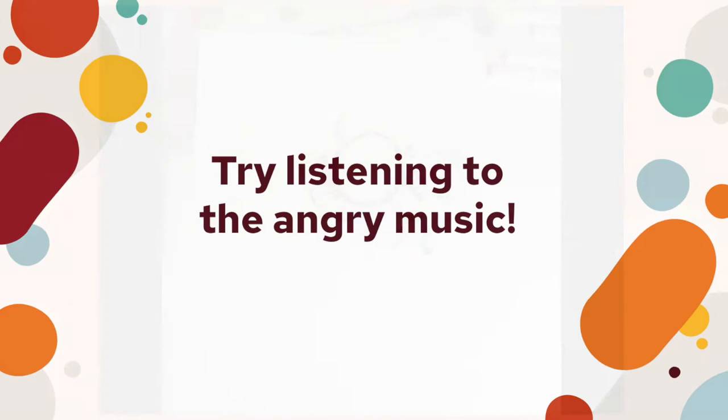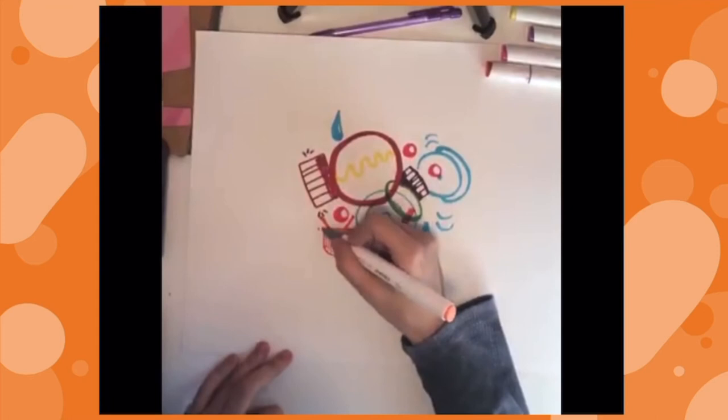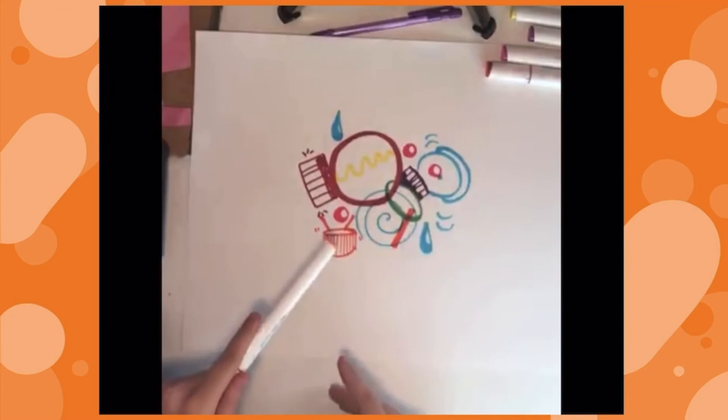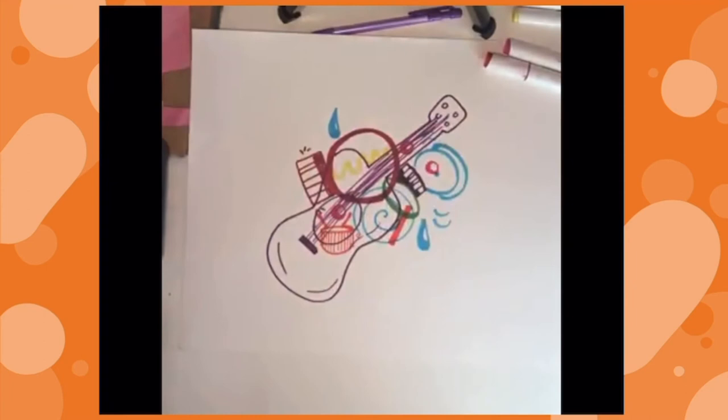Now let's move on to the angry music. Something I definitely hear in it are drums. I'm going to take my orange, because orange and red make me think angry, and draw a drum with vibration marks to show it's being played, just like the cymbals. Something big in this angry music is definitely a guitar. And there's my collage. I hope you guys enjoy this project — I bet it looks amazing. Have fun!